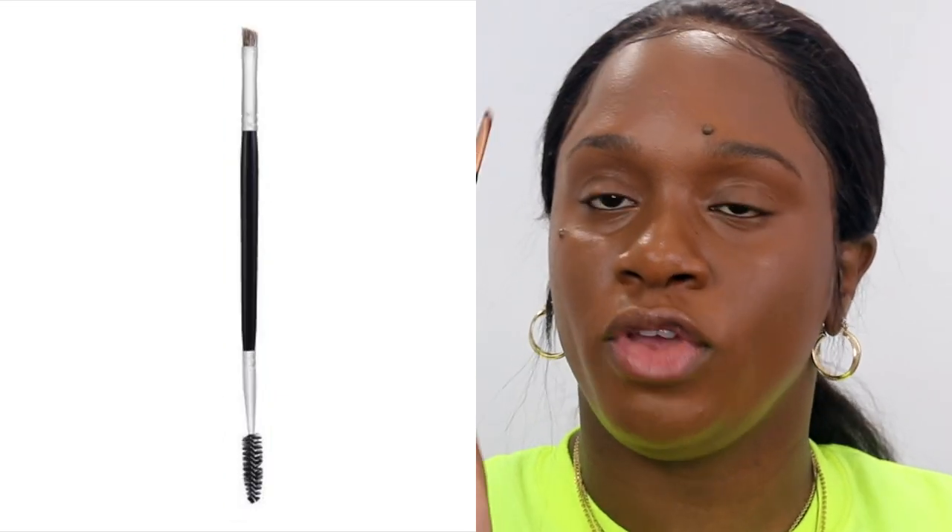Next, you're going to use some sort of tool to apply the product. I have two options: the Luxie 215 Angle Brush and the Morphe R44 Brush. The shape you want to look for in your brow tool is something that is slanted and on an angle. It's very thin and sturdy. You don't want it to be fluffy because we're not blending too much. You want it to be really stiff so that when you're drawing any lines, it's straight. This tool has a spoolie at the end, and this is important because when it comes to blending and making your brows look really natural and even, this is going to be your best friend.